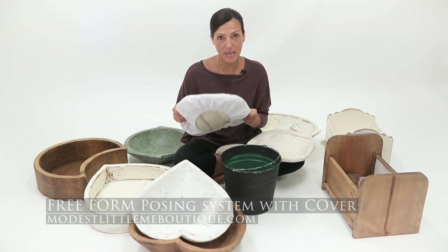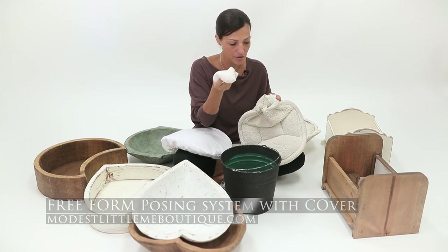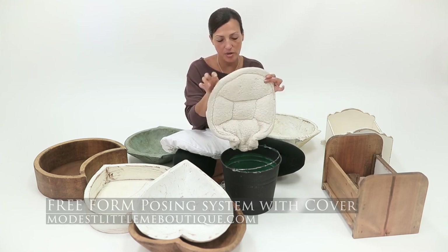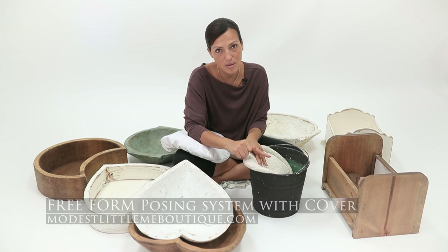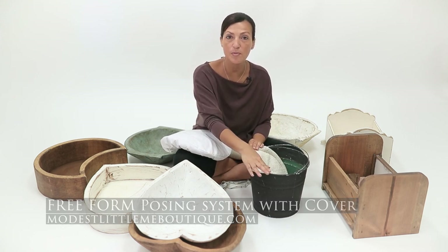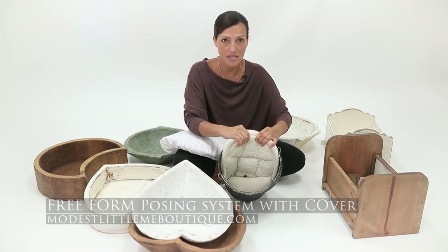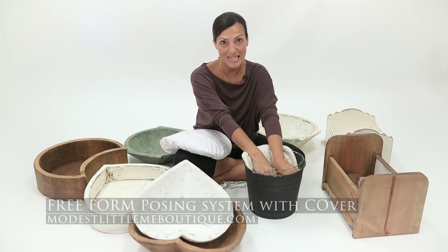Modest Little Me has great bucket covers with removable washable covers and a sand weight built in the bottom. You can take the weight out and wash the whole cover. It has wire that bends over the side of the bucket to keep it secure and soft for baby. Once you've set it up, there's probably still some room depending on baby size, so we'll add a poser in the bottom. Then you put your wraps and everything over. I always have an assistant close by who hands me everything I need for successful bucket shooting.